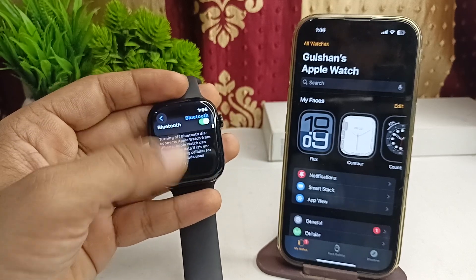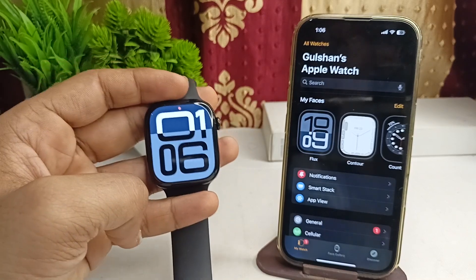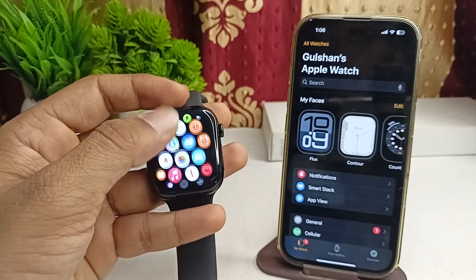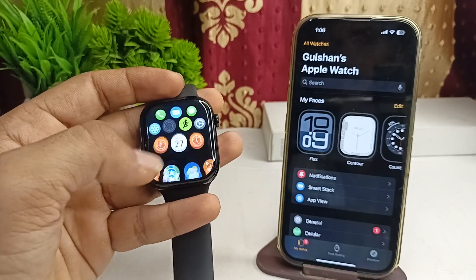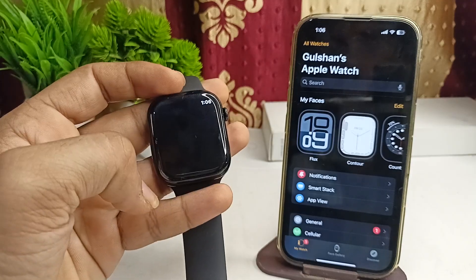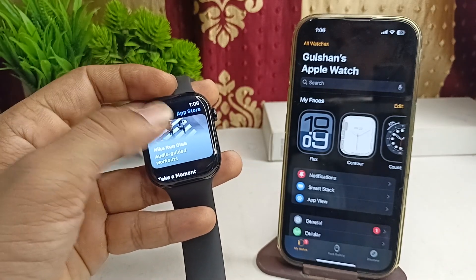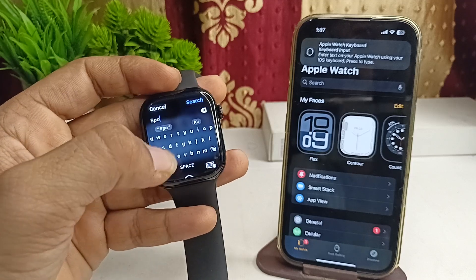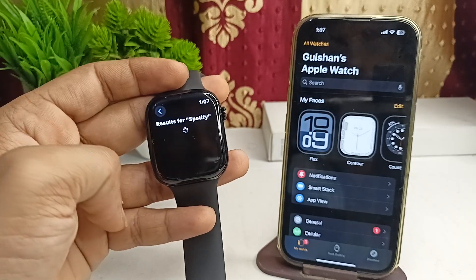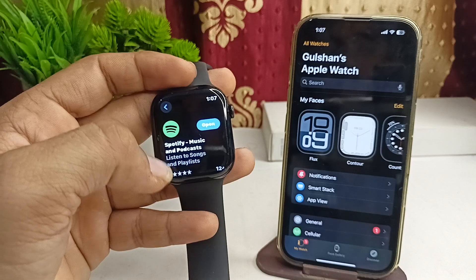The next step is to update the Spotify app if an update is available. Keeping the Spotify app updated is crucial for optimal performance. Open the App Store, search for Spotify, and check if any update is available. If there is no update available, no update option will appear — but if one is available, you will find an Update button there.